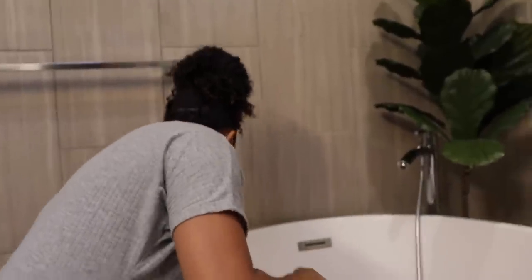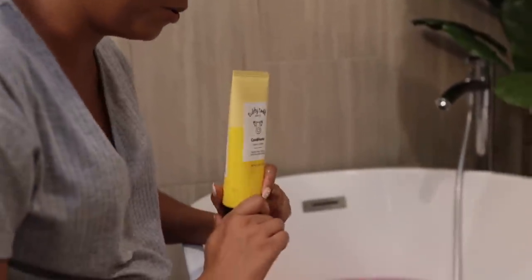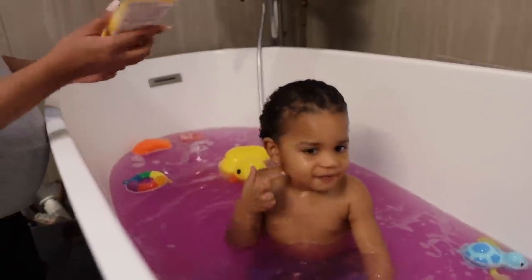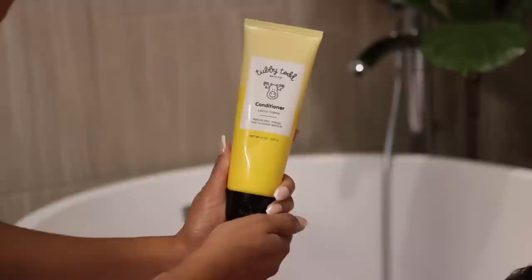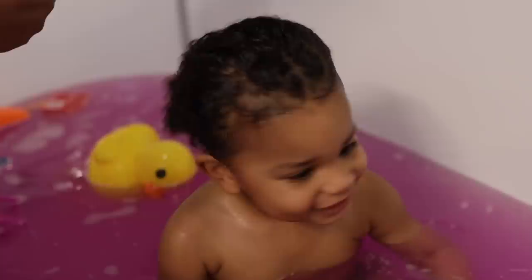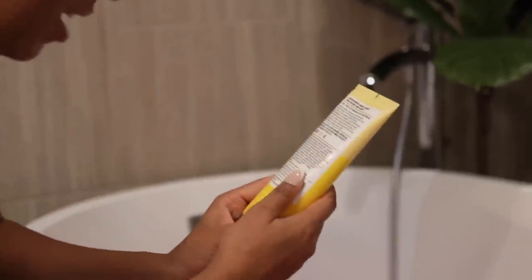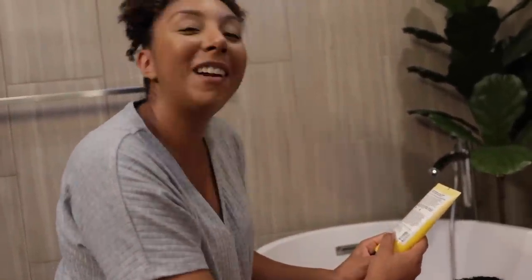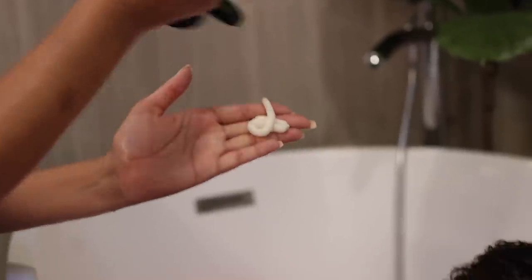Now it's time for shampoo. What's after shampoo? Conditioner! That's right. This is the Tubby Todd Conditioner Lemon Creme. Natural aloe, mango, and cucumber extract, and it's sulfate, paraben, and silicone free. Per usual, this hair is pretty dry, so I use a good amount.